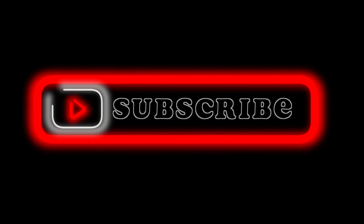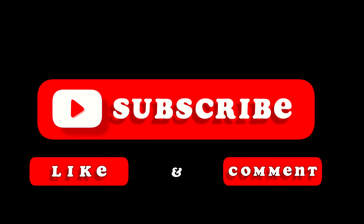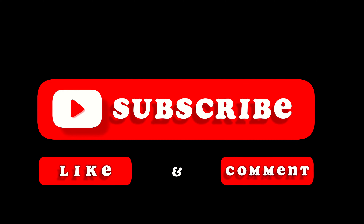Before I jump into this video, I hope you consider subscribing, give the video a like, and leave any comments down below.